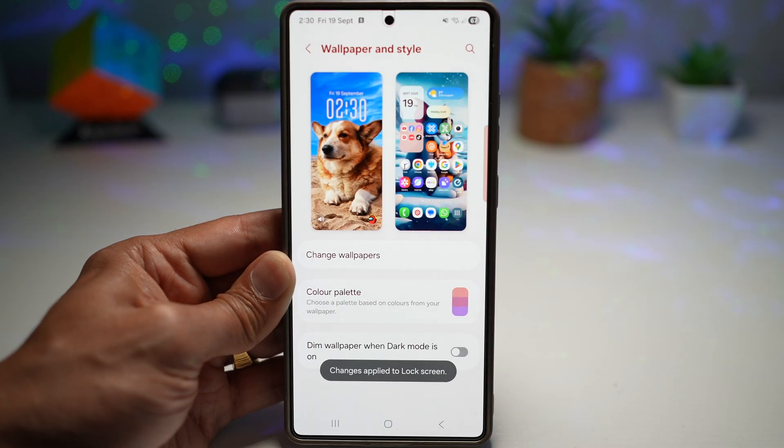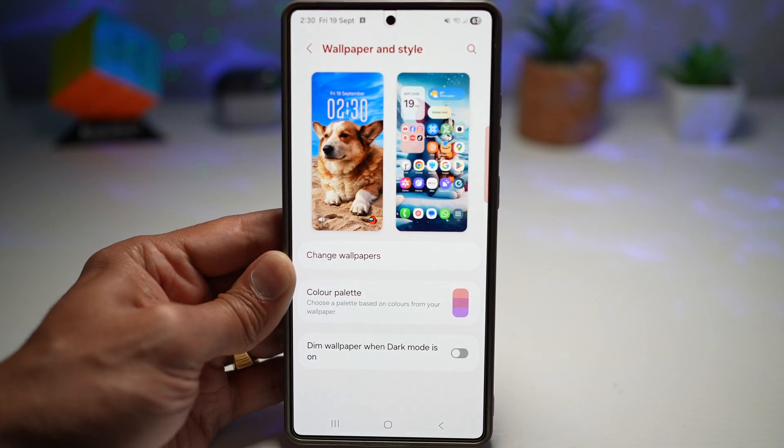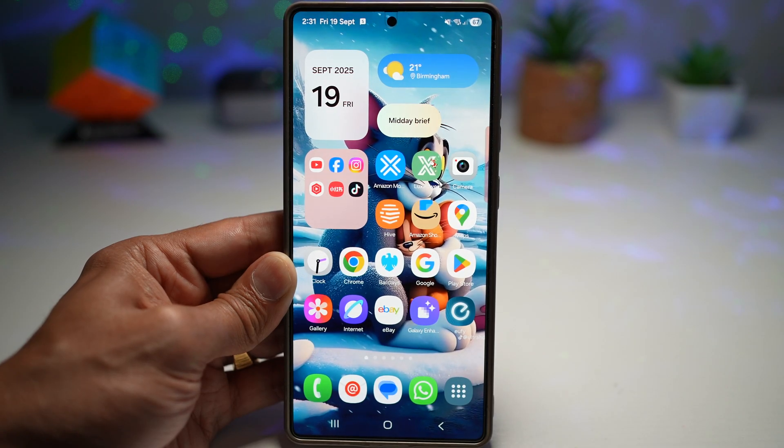Your phone gets an effortless style refresh — your home screen will feel new more often without you spending time hunting for good images. Since the AI chooses the photo, it's optimized for visibility and works well with icons and widgets, avoiding faces or important details being obscured by the clock or notification area. It also showcases your best photos — perhaps a lesser-used picture suddenly looks amazing as a background, making it a great way to rediscover memory shots.